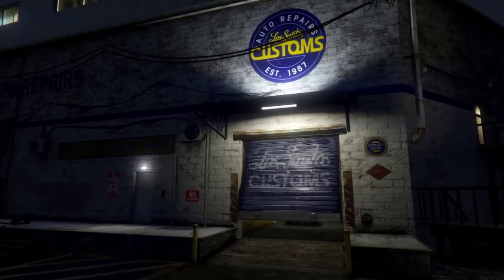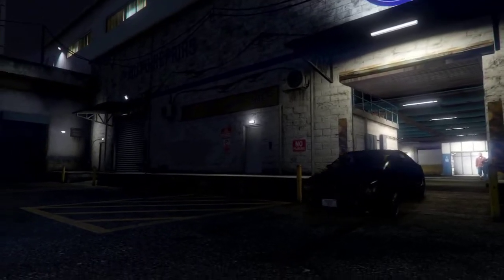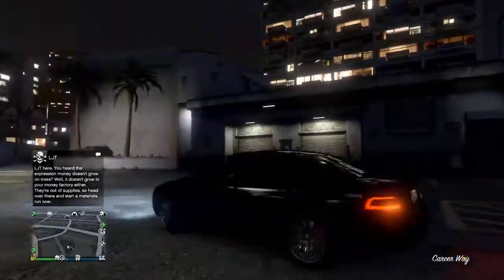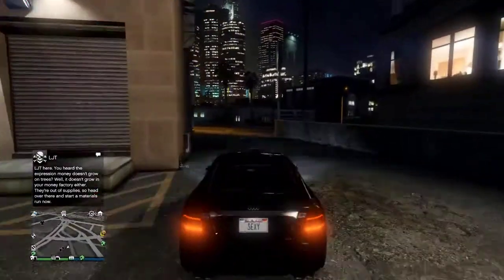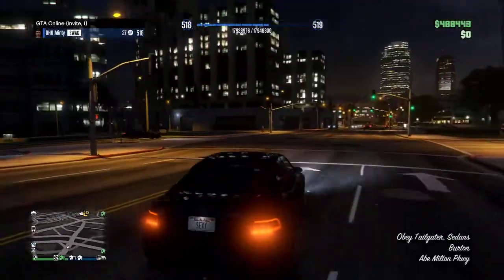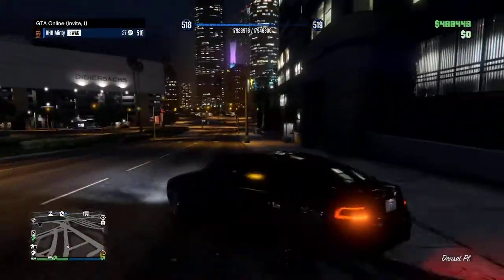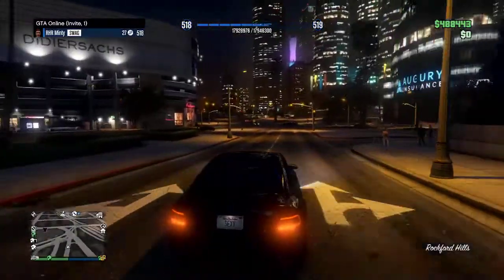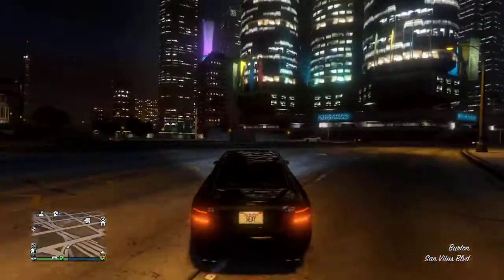That is how you make Daniel LaRusso's Audi S7 in the TV series Cobra Kai on Netflix. This build is one of my cheaper builds — it only costs about $200,000 between the car and upgrades. I've already bought the car, which saved $55,000. You can use the non-chrome rims, but I prefer the chrome rims.